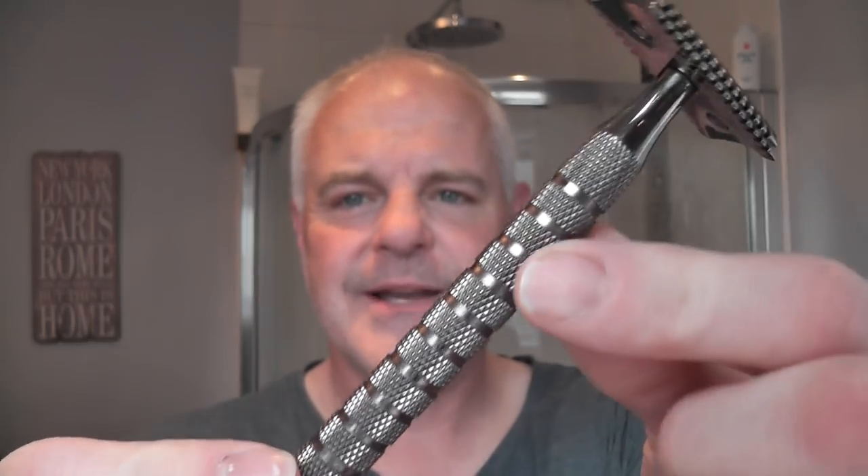Let me show you the razor. A couple of people had left comments saying can you use this, can you try that. If I have things, or if I haven't used things in a while, I always try and remember. Mick Allen has asked if I could use a Yakky razor and a Yakky brush — Mick has two brushes and one razor. So I'm going to use a Yakky razor, and here it is.